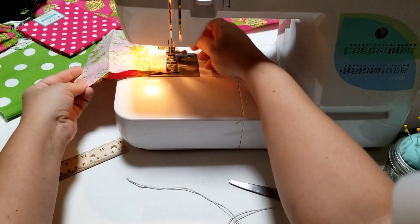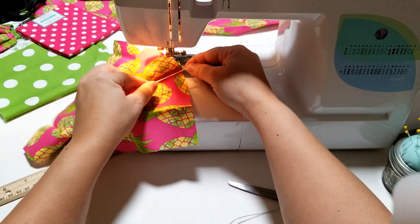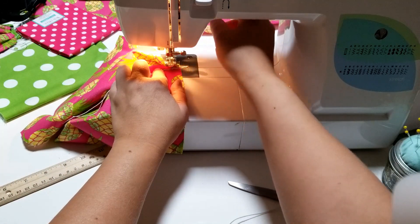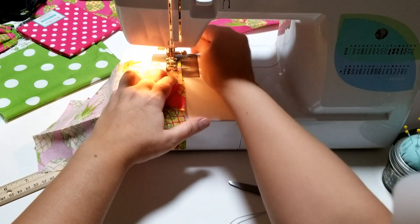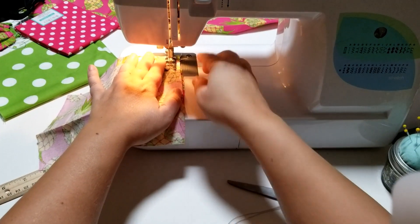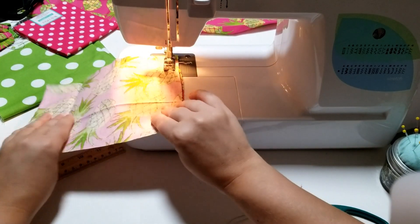Once you get to the corner, leave your needle down, lift up the presser foot, and turn. This is where you're going to put your elastic in — open it up and place your elastic inside. It's going to seem weird because you're sewing it inside, but that's exactly how you're supposed to do it. Fit it as closely as possible to that corner, put the presser foot down, and back-stitch in reverse then go forward again to make sure the cords are very secure.